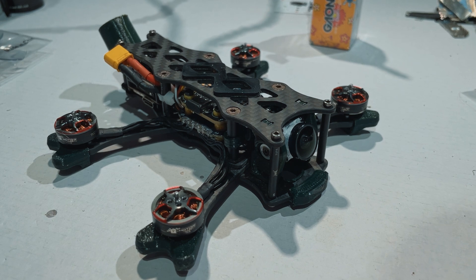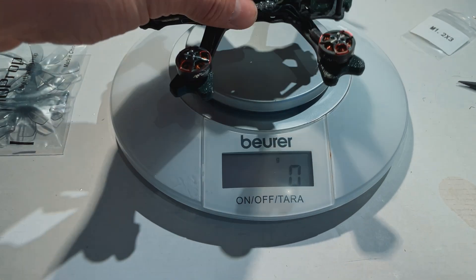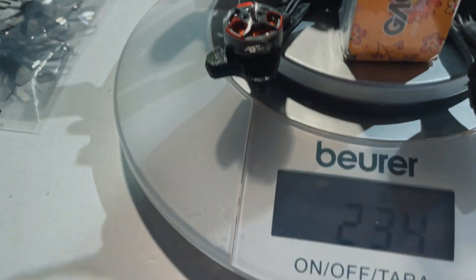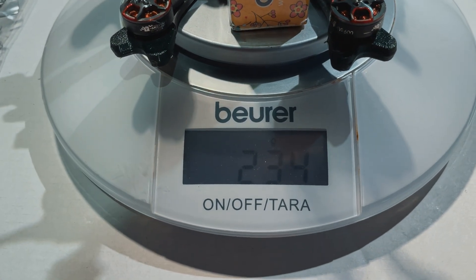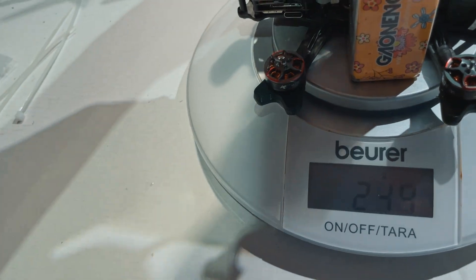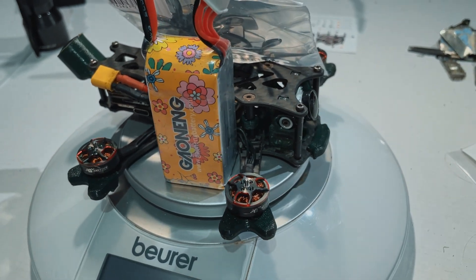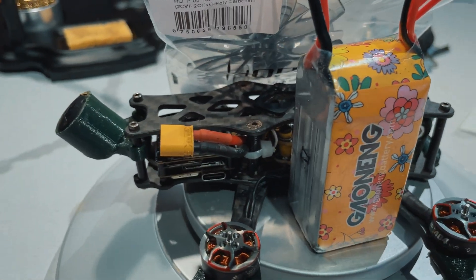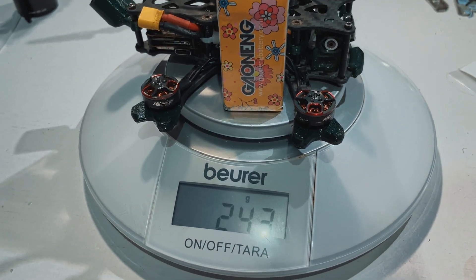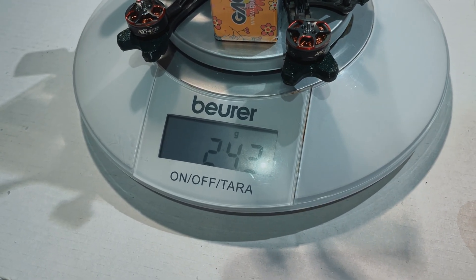Let's see what the weight looks like now. The quad alone is 146 grams, with the battery 234 grams, and then with some props in the bag — 243 grams. We stay under 250 grams even with this bigger battery. If I get the other ones — I ordered some 4S 660 high voltage — that should bring us around 225 grams.